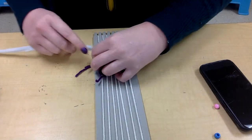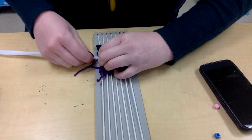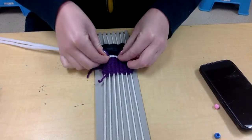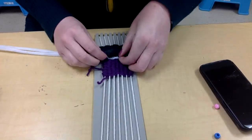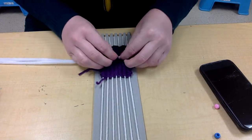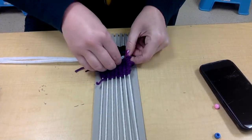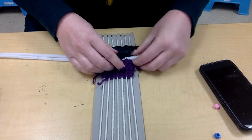If you're using a string instead, you do the same thing. I'm just going to go over one of my white strings, under one of them, over one of them, under. This is going to be a little harder than when you're weaving with a string because it's tighter, and if you are using pipe cleaners, they have some texture on them — it's going to create some friction, but on the positive side, that means they'll stay in well.